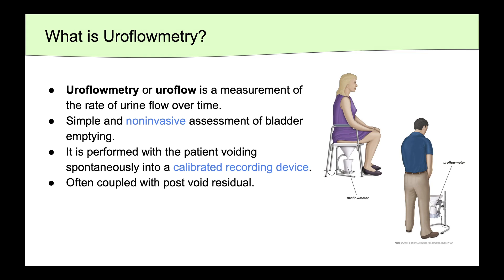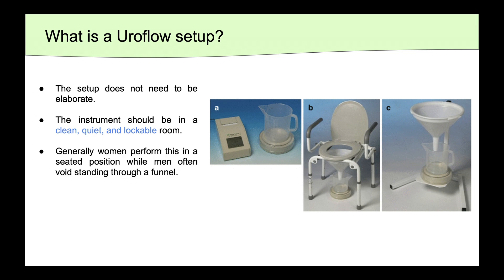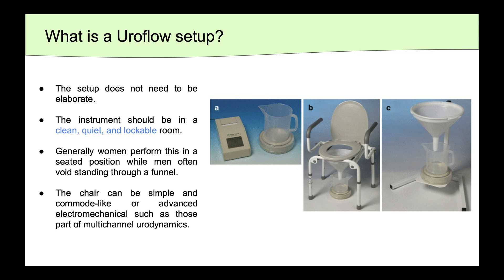It's often paired with the post-void residual. The setup for uroflow does not need to be elaborate. The instrument should be in a clean, quiet, and lockable room. Generally, women will perform this while seated, while the majority of men will void standing up through a funnel. The chair can be as simple as a commode or as advanced as an electromechanical device, such as those seen in multi-channel urodynamics.